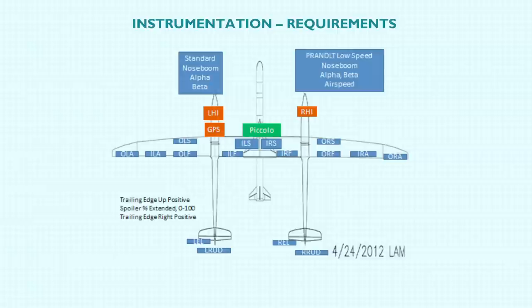This is the instrumentation layout on the twin glider. We have 12 aerodynamic control surfaces and four blade spoilers — or speed brakes. The stock airplane has them on the wing. One of the things you have to think about is you've got all these surfaces that are instrumented, so you've got to come up with a name for each parameter. So we have: outboard left aileron, inboard left aileron, outboard left flap, inboard left flap, outboard left spoiler, inboard left spoiler — and then the right-hand version of everything.